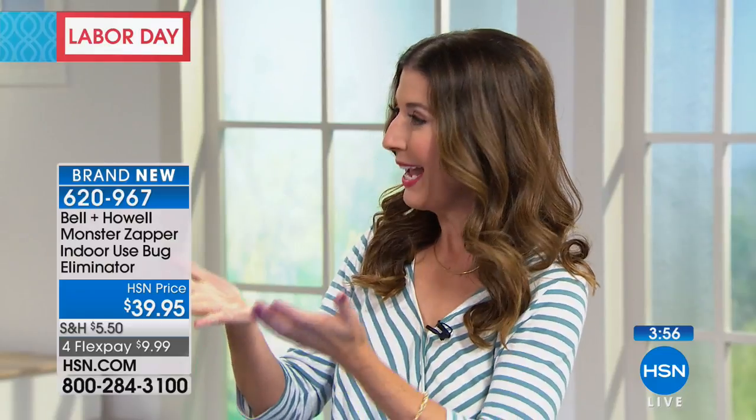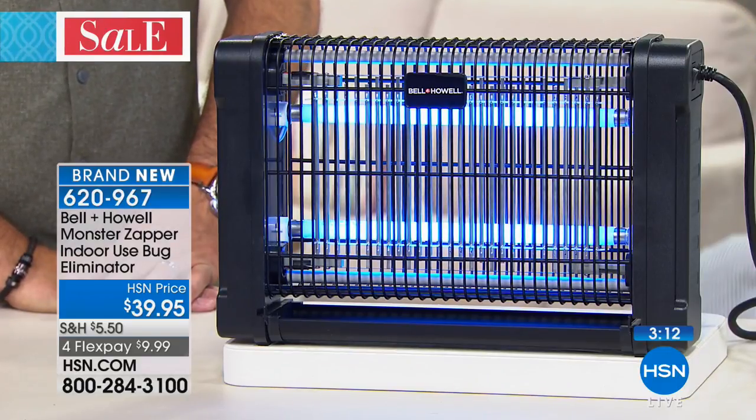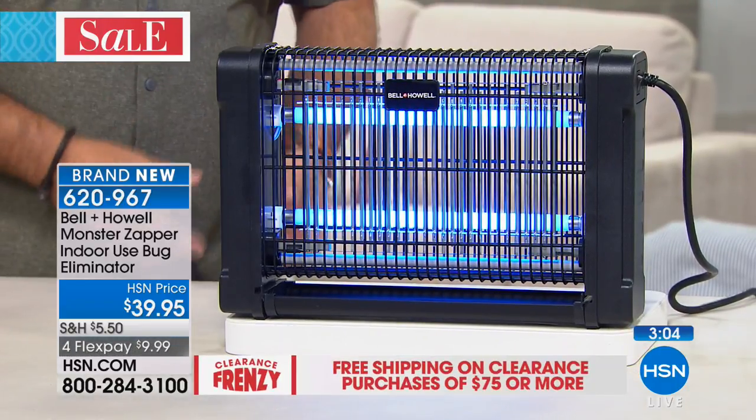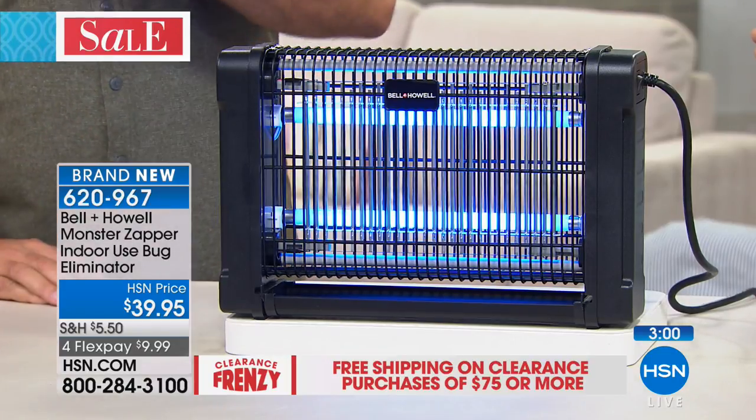A couple of summers ago, my family opened up their summer cottage on the lake after months away, and after a few days there were not hundreds but probably thousands of huge flies. They couldn't figure out where they were coming from — closed all the windows, all the doors, and no matter how many they killed, more appeared. It took almost a week to find the source: a dead squirrel that had fallen down the chimney and was decomposing for weeks. The flies kept coming out of the chimney and we could not get rid of them — something like this would have been a godsend.